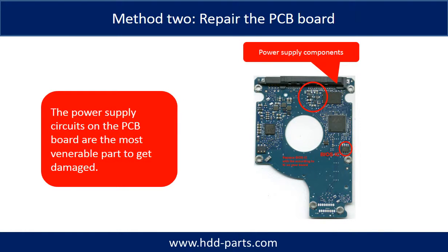Method 2: Replace the damaged components on the PCB board. The power supply circuit on the PCB board is the most vulnerable part on the PCB board to get damaged.